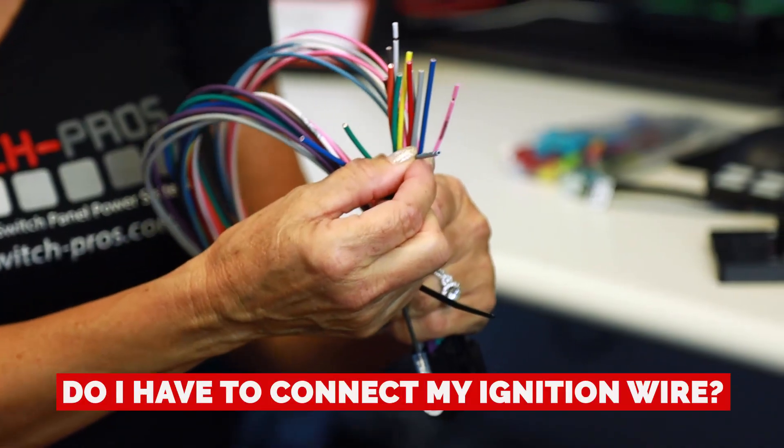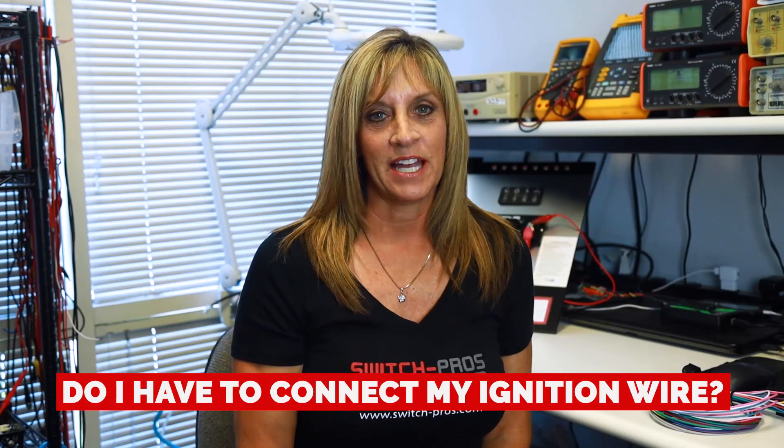One of the first key questions we get is: do I have to connect my ignition wire? The answer is simply yes. The system needs to see 12 volts to power up, so no matter how you slice it, you need to find a 12-volt ignition or accessory source.